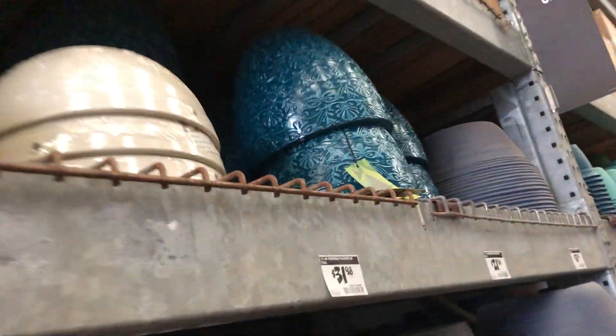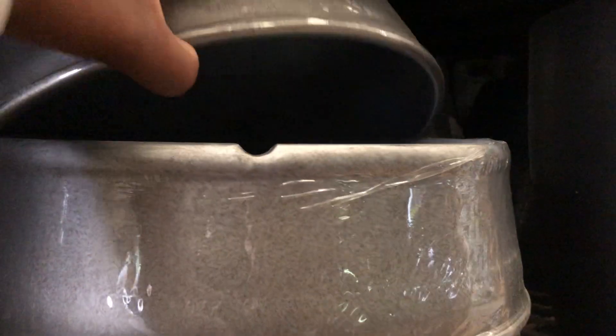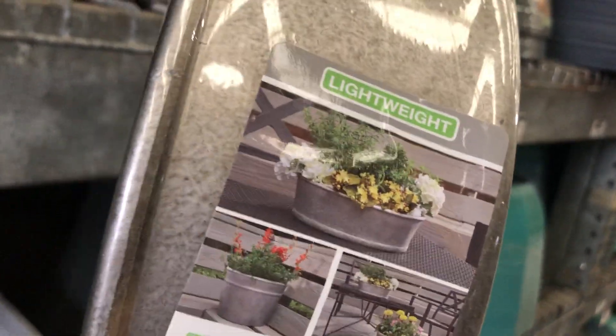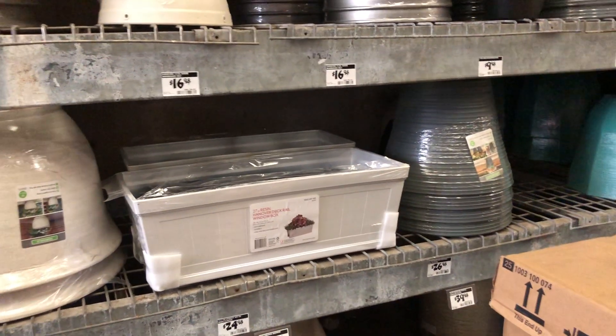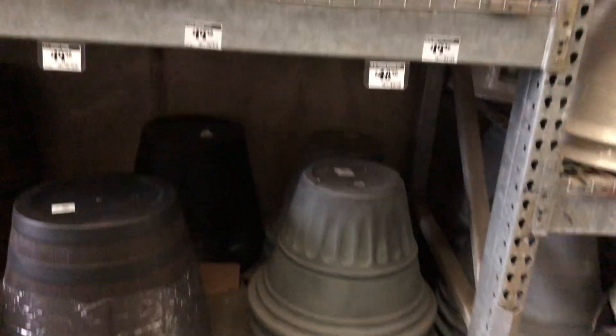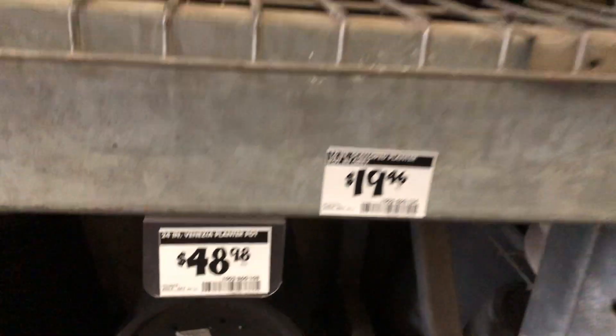This is pretty right here — $21.98. What is this? Looks like a dog bowl. It's different. It's for $9.98. It's called the Rushmore dish. It's a planter pot here, $48.98. And this scallop planter here is $19.46.